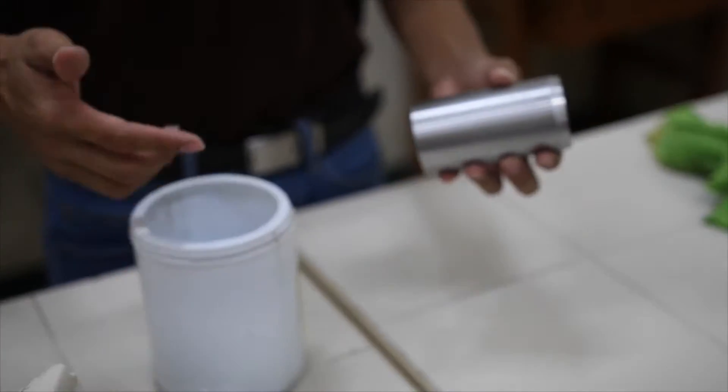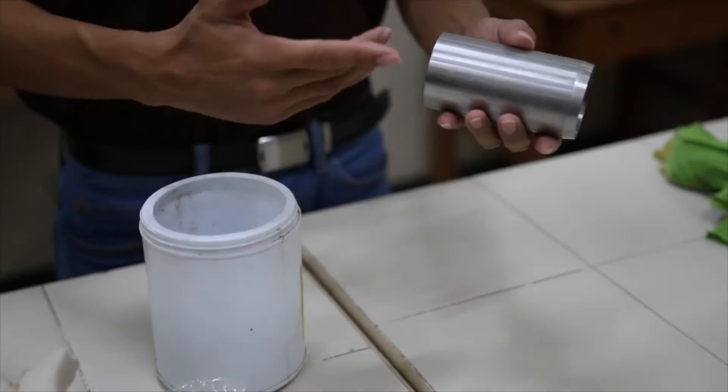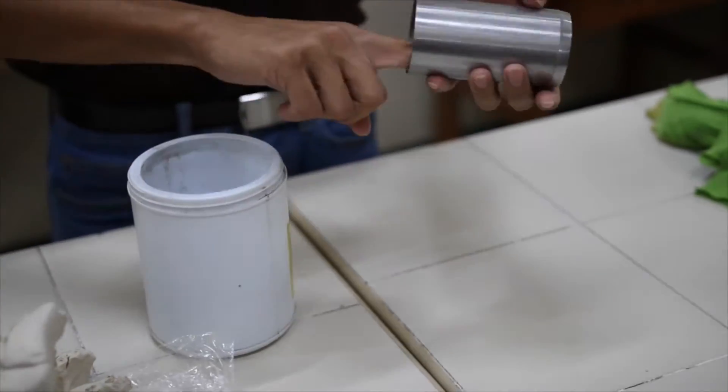To prepare the mold, apply grease on its inner and outer surfaces. After doing so, weigh the mold.